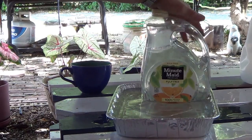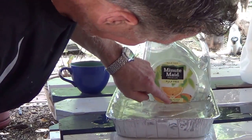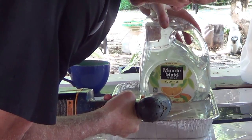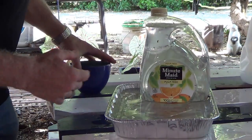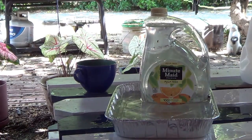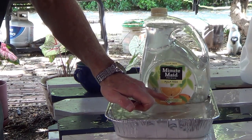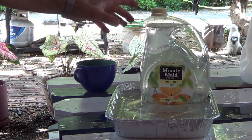The trick is to have a fairly solid container — it doesn't have to be transparent, but if it is, you can see the water level. Take a drill and go down to exactly where you want the water level to be and drill a hole. As the water is depleted — evaporated, drunk, or whatever — you'll see bubbles coming up, which means water is dripping out and filling the reservoir only up to the point where the hole is.